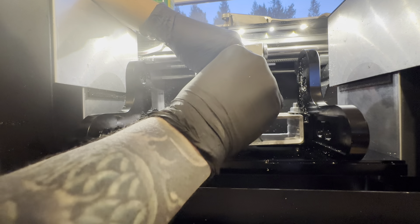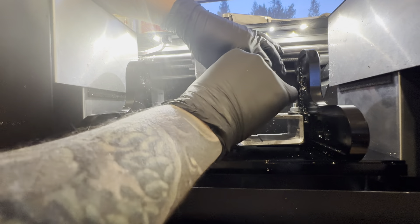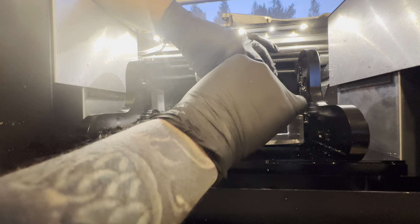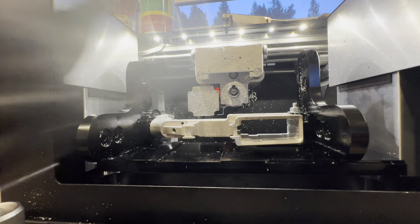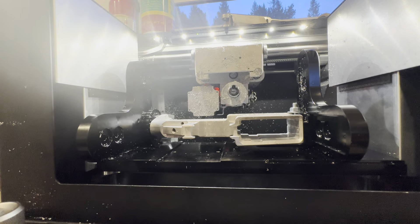It's going to ask you to install the edge finder. When you're installing the edge finder, install it but don't tighten it. You just want to tighten it by hand loosely, so you're able to pull it out by hand when you need to.